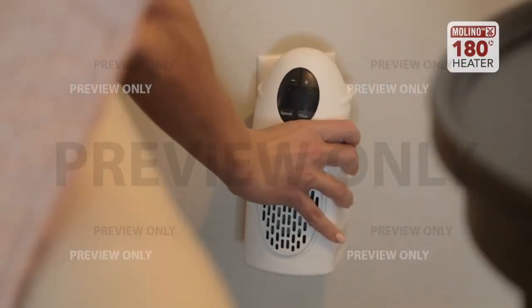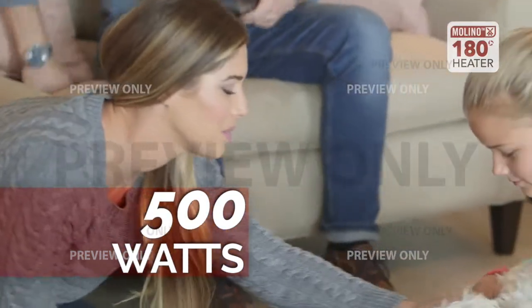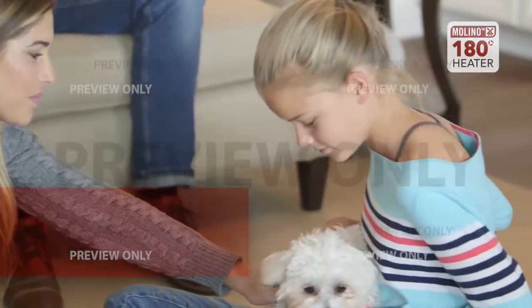And unlike other plug-in heaters, the Molino heater is a powerful 500 watts — not 350 watts — so you can get warmer quicker.